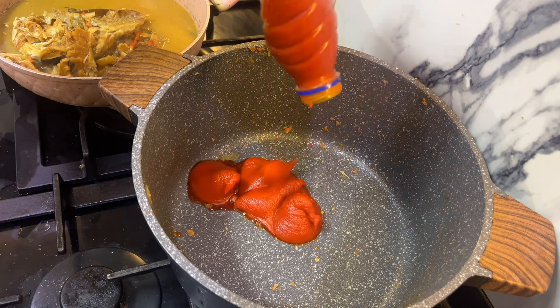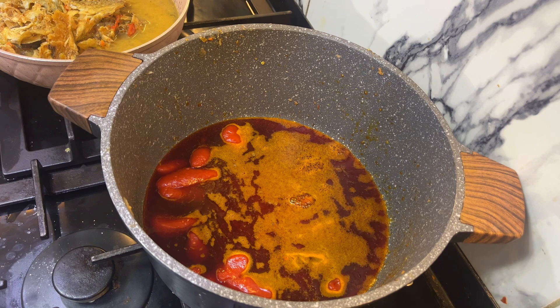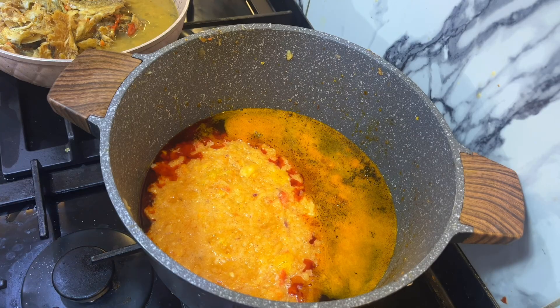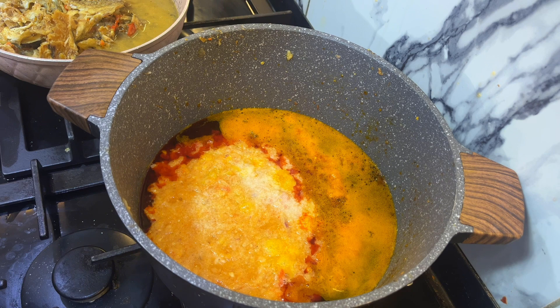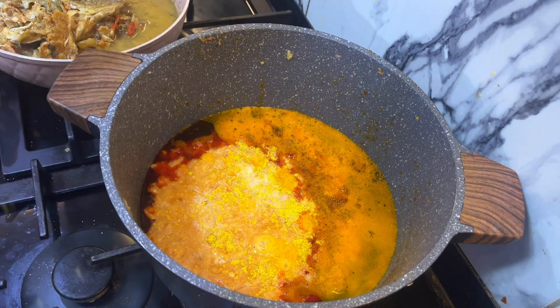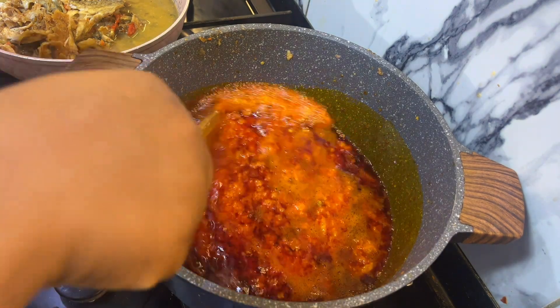This is my meat stock. I'm going to be adding red oil to my pot — I don't allow the oil to bleach, I just want it a little bit hot. Then I'm going to add my blended pepper and onions, salt, and my seasoning cube. A lot of onions — I don't joke with onions when it comes to this. Then I'll stir.